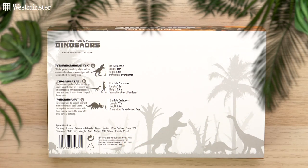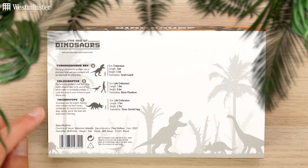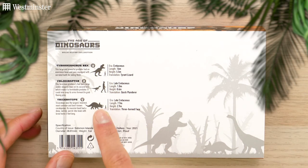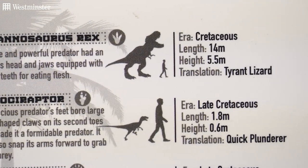So in the collection we have the T-Rex, the Velociraptor, and the Triceratops. What I love about these illustrations is that it shows the dinosaur size in relation to humans.